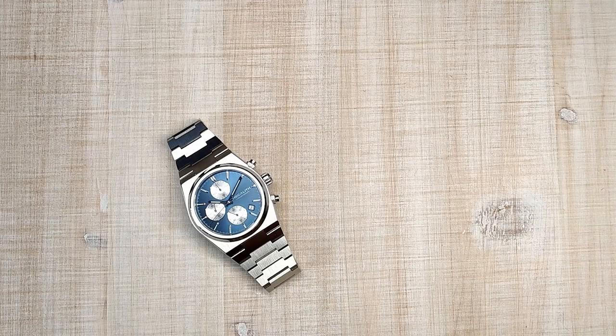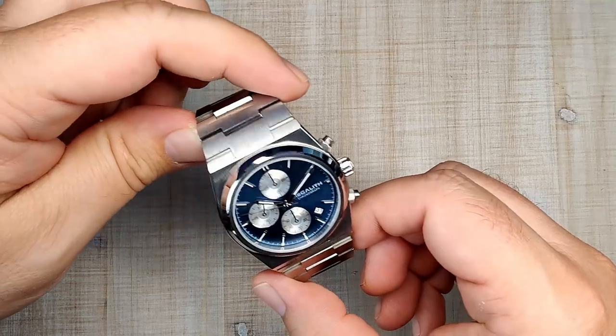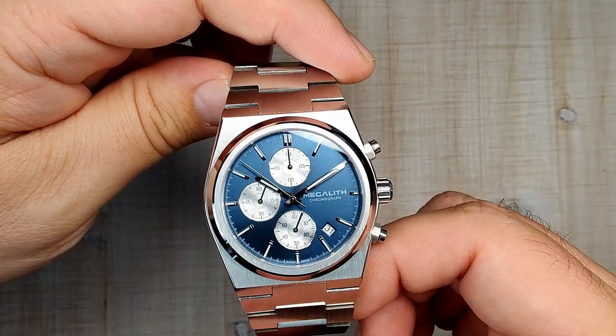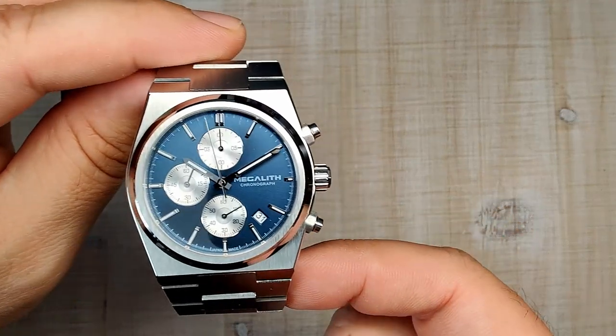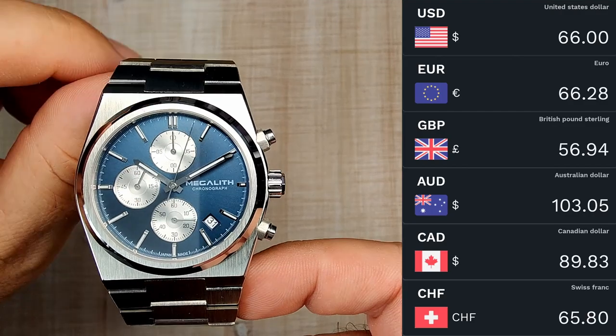Hi guys and welcome to Escape with Watch Reviews. My name is Steve and today we're going to be reviewing the Megalith Chronograph Model 8388. I received this watch for free from the Megalith official store on AliExpress. I don't have to send it back, but that's not going to sway my review one way or the other. The current retail price for this watch is only $66.